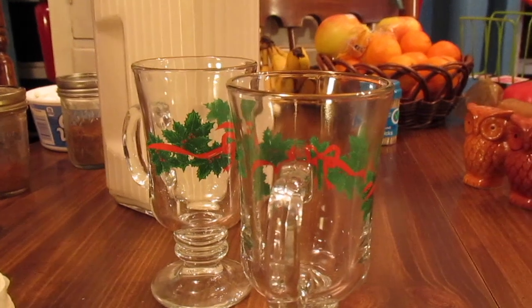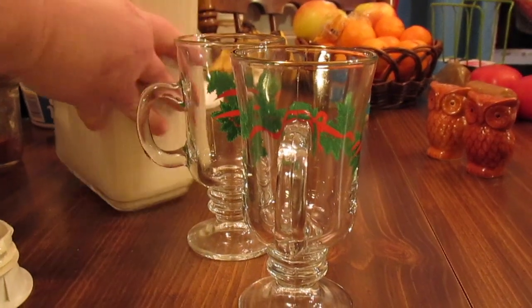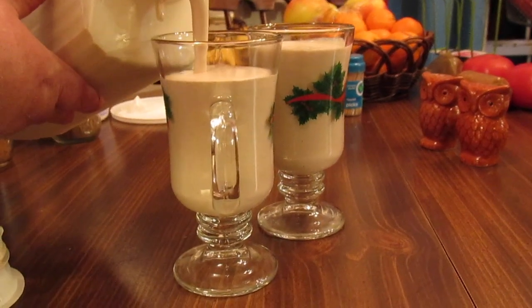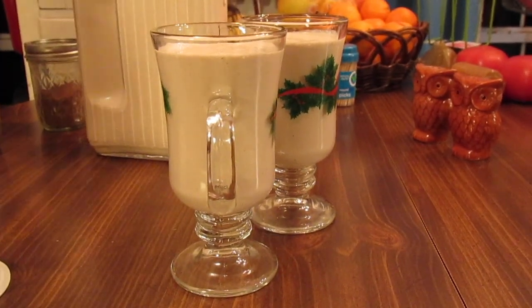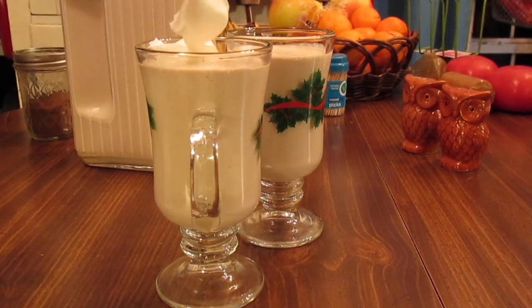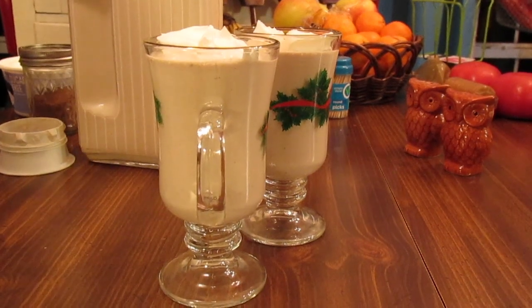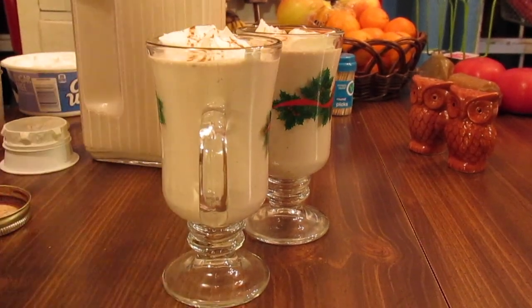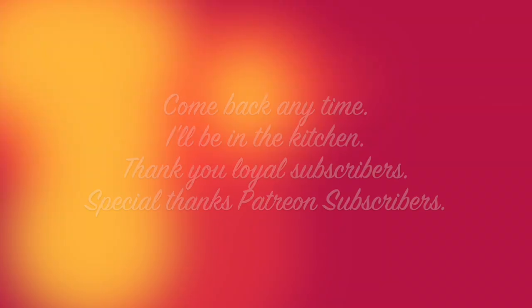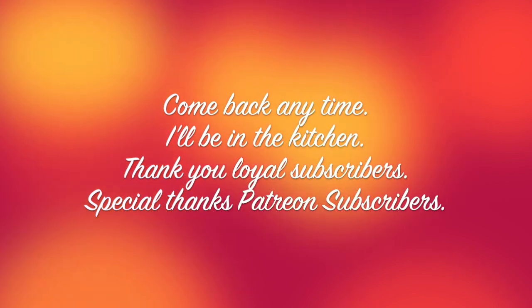Our eggnog has chilled overnight in the fridge, so let's try it. Make sure you stir your eggnog real good before you serve it. I'm going to serve it with a little dollop of whipped topping — totally optional, or you can fold it into your eggnog. Then sprinkle with a little extra cinnamon and nutmeg. So there you have it — holiday eggnog. I'll see you next time, bye!